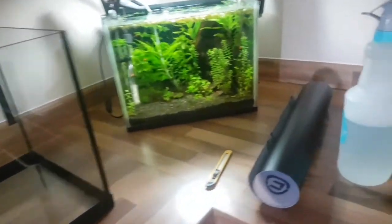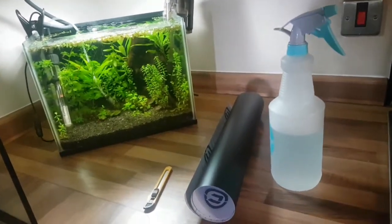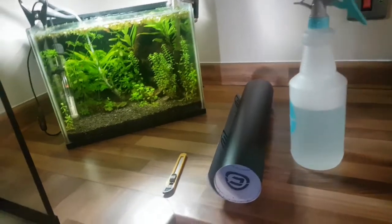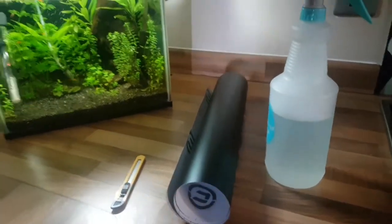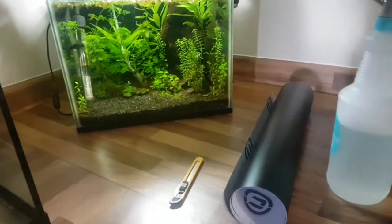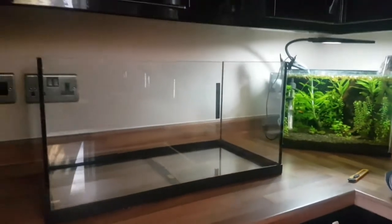Anyway, let me show you what you're gonna need. Firstly, as you can see here, a bottle of soapy water — preferably in a spray bottle — your black vinyl backdrop or any other backdrop you want, whether it be like forest, wood, or anything, and a knife.